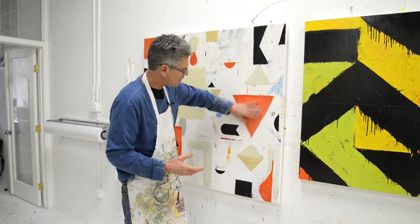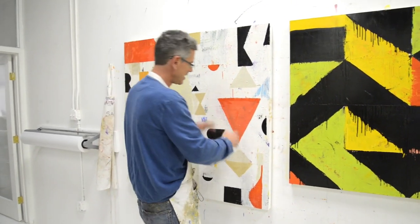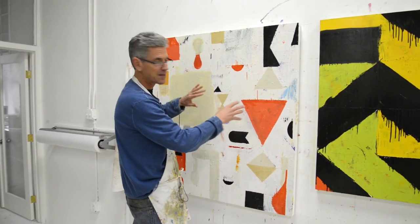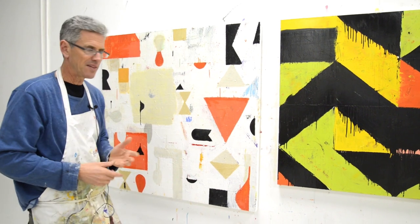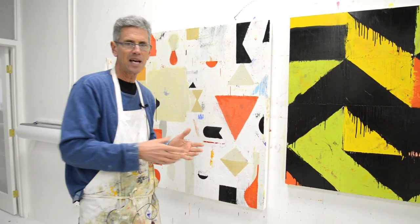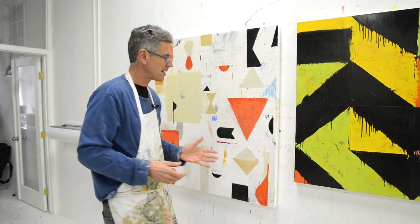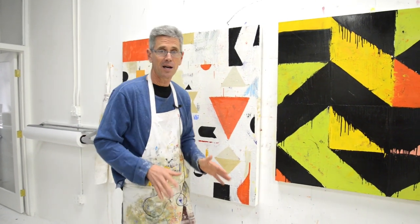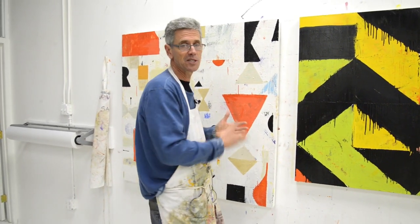Right now I don't necessarily like the way this is painted, but I don't care about that. The main thing is getting the big shapes right — this big shape, the darks next to it — these primary essential things. Once you focus on that, you're not getting fussy with the details that slow you down. It's more fun too, because things are changing so quickly.